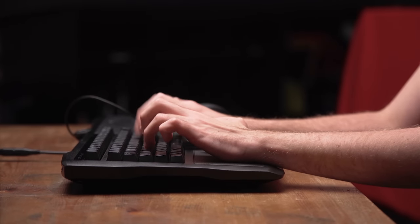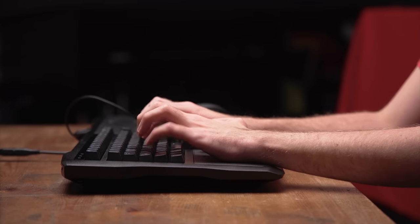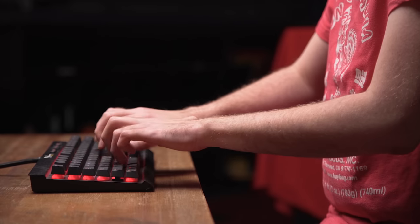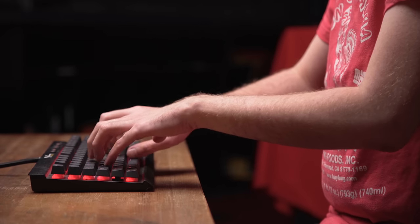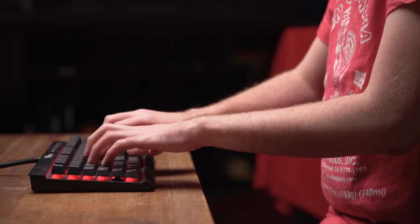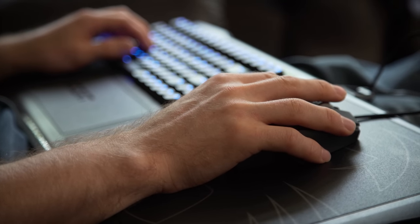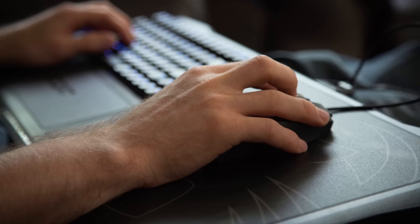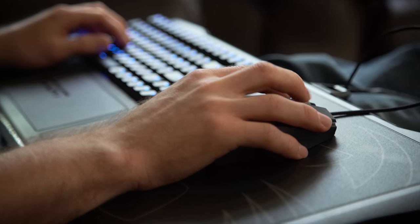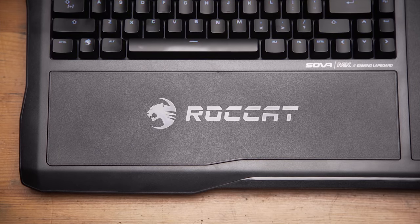Yes, I know you're not supposed to rest your wrists while you type, but do you honestly type like that? And do you game like that? Get real. So while on the surface the Sova is quite similar to other lapboards — and to Corsair's offering in particular — for an ergonomic product, the devil is in the details, and the wrist rest is just the tip of the iceberg for me.